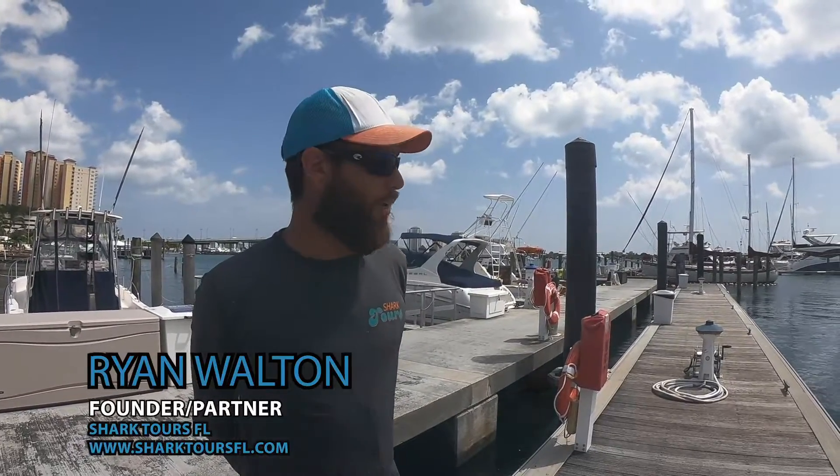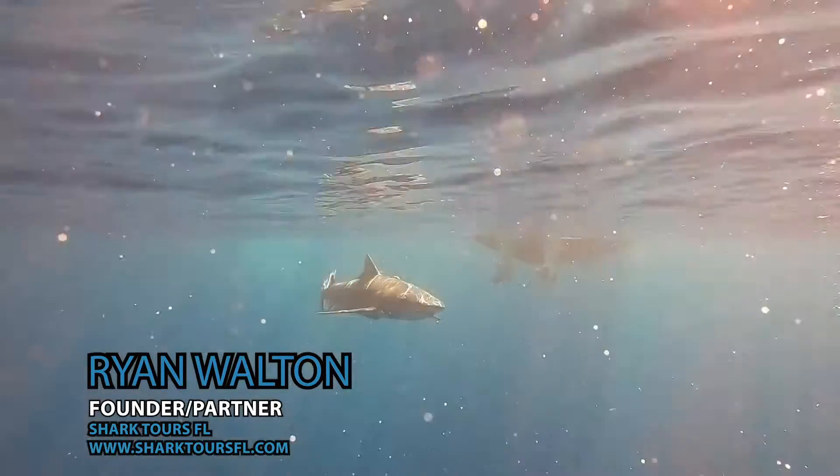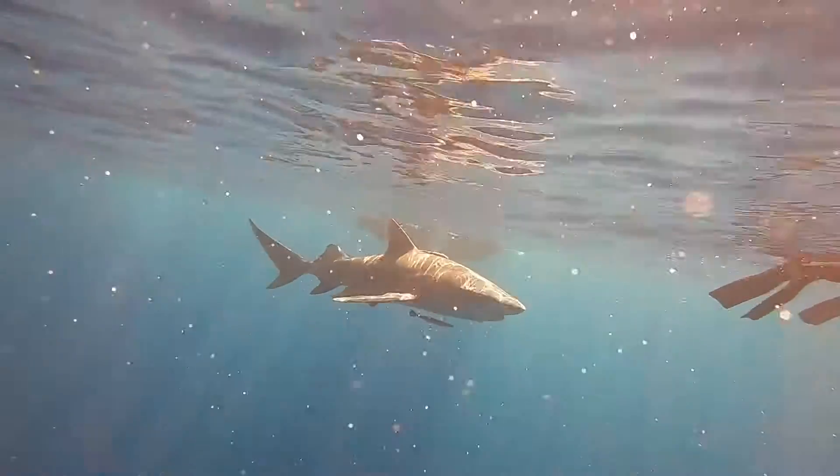Sharks here change quite frequently by season. Sharks follow the prey item, but this time here we're mostly working with lemon sharks.